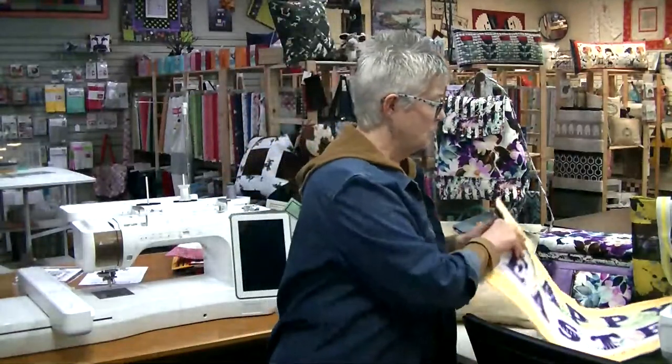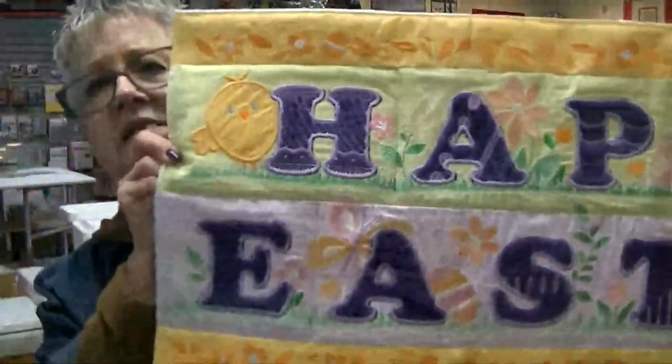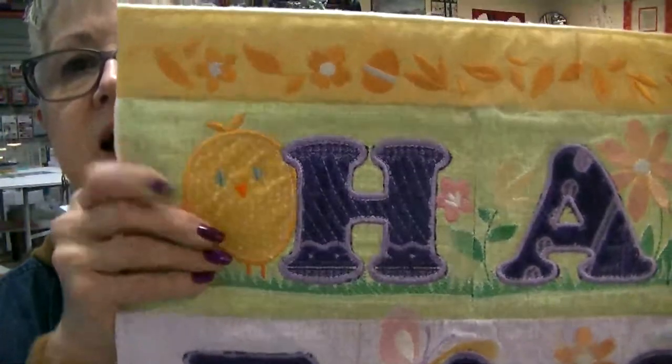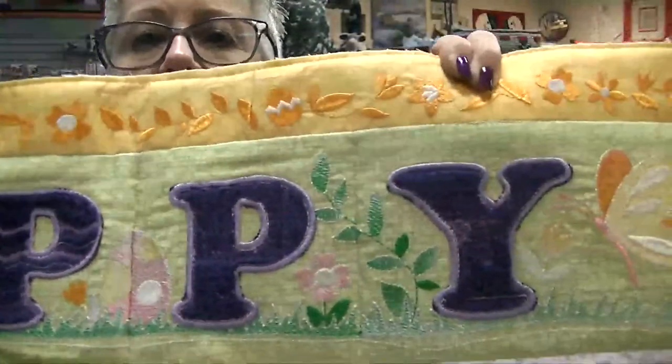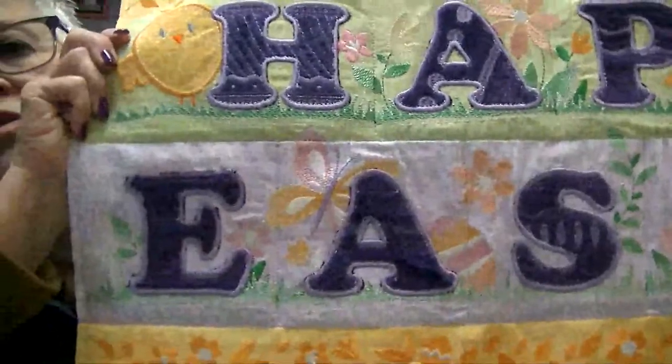So let me show you a few things. First, I'm going to show you something Raina brought in this morning. It still needs binding, but Easter is coming and we really felt that you guys needed to see this — it is so adorable. It's a tile scene from OESD called Happy Easter. Look at that little chick right there, and all the lettering she did in Eggplant Cuddle. Isn't that adorable?